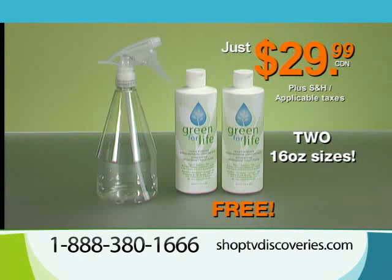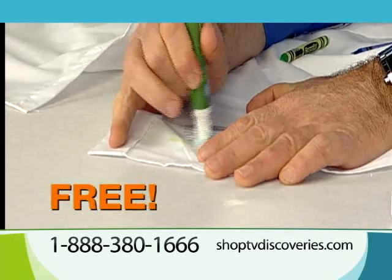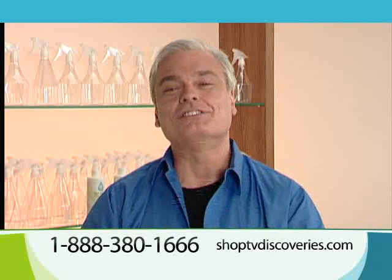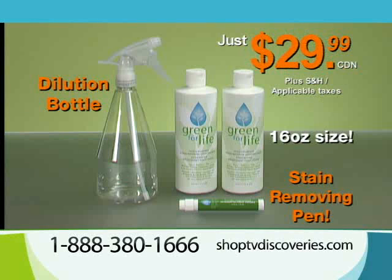We're also going to give you a Green for Life stain removing pen absolutely free. So now you're going to get the first 16-ounce bottle, the second 16-ounce bottle, and the Green for Life stain remover pen — all for the price of the original 16-ounce bottle, just $29.99.